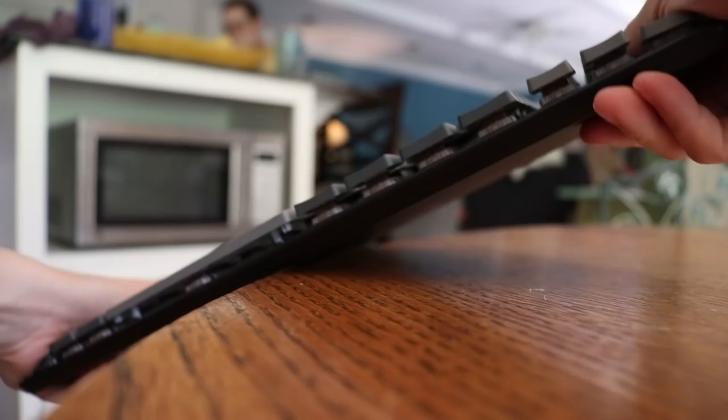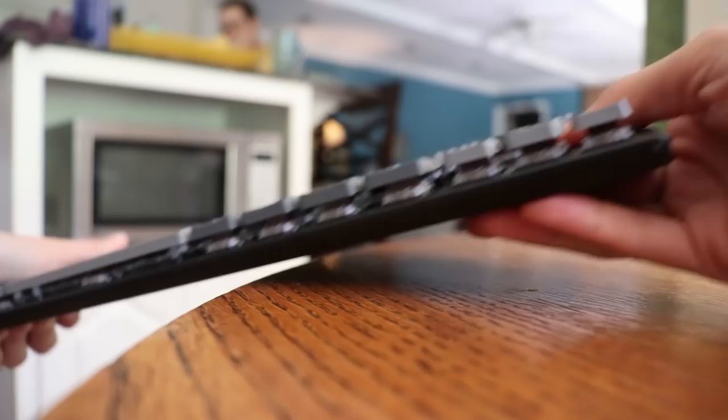With the full aluminum body, it's super sturdy. I did accidentally drop it and it has a little scuff on the top, but it didn't break. I also tried bending it — pretty sturdy, nothing moved. Even against a table or your knee, it's very sturdy and almost impossible to bend. Very nice sturdy build.